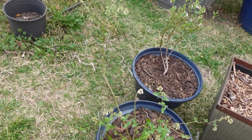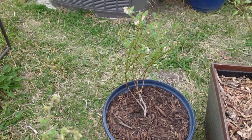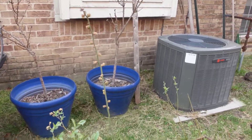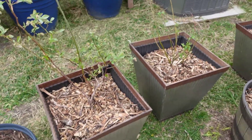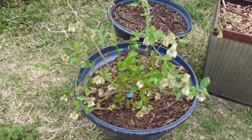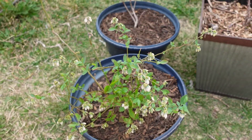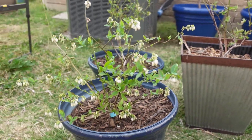Before the blooms opened, I did hit these with a neem oil spray — a dormant spray just to help ward off any disease and insect or pest issues. It's good to do sprays, even organic ones that are mostly safe, before the blooms open so you don't have any chance of harming the bees.